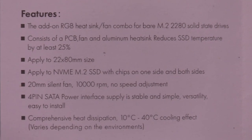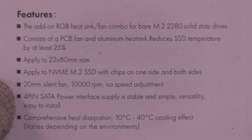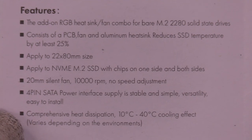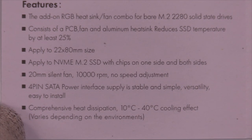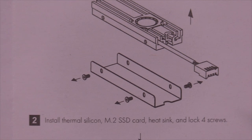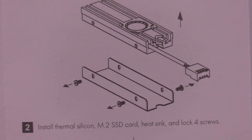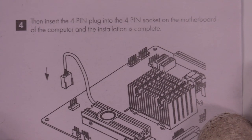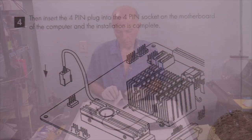For M.2 2280 NVMe drives, it consists of a PCB fan and aluminum heat sink, reducing temperature by at least 25%. The specs say 4-pin and SATA power — that's pulse wave modulation, a motherboard connector, not a straight SATA power tap. They need to fix that. Drive installation: remove the main heat sink with fan, we've got 4 screws because we have a tray. Install the thermal silicone pad, M.2 SSD, and heat sink, then lock 4 screws. Step 3: insert into the M.2 connector. Step 4: plug the 4-pin header into the motherboard socket.